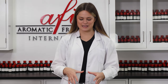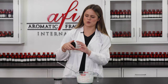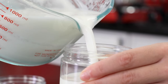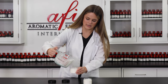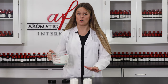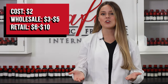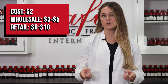Alrighty, now that everything is nice and mixed together, we can now add this into our packaging. I just chose a little clear jar like this so you can enjoy your luxurious product. After you pour this into your containers, just give it a little time to cool off before you put your lids onto your jars. Each 4-ounce jar of cream costs about $2 to make, meaning they can be sold wholesale for $3 to $5 and retail for $6 to $10, depending on the fragrance and ingredients that you choose to use.